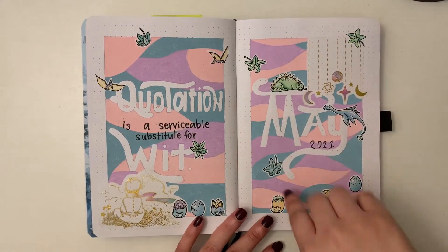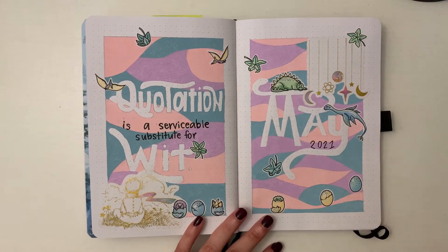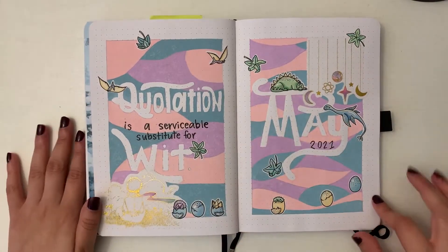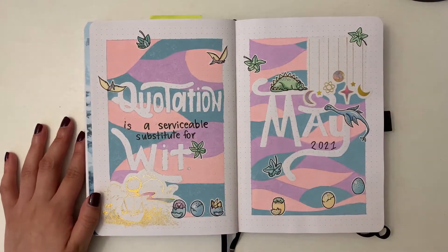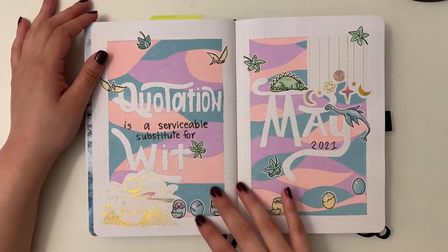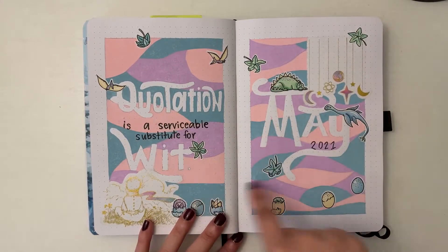Throughout the rest of this setup, you'll see a slightly different color palette — still light pink, blue, and purple, but different because I switched to Crayola Super Tips. This cover page is inspired by Planning with Kay's cover page from her April setup. She did the same white border, a quote page, and a month page, and I just changed the background. She did a watercolor splash and I didn't want to mess with watercolors, so I used the acrylographs to make this abstract swirly background.